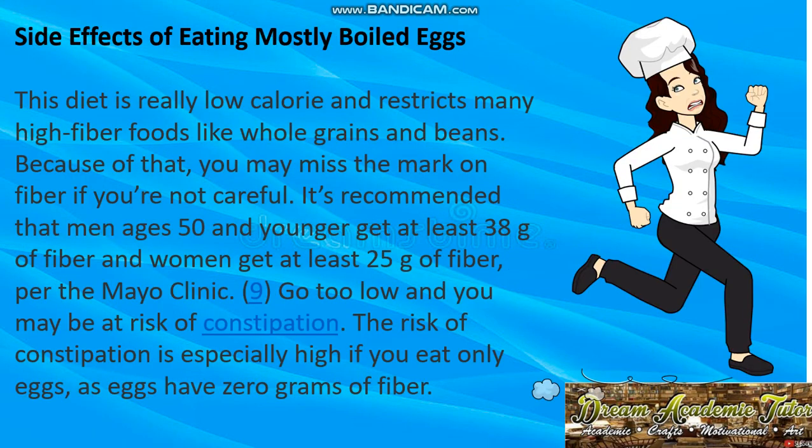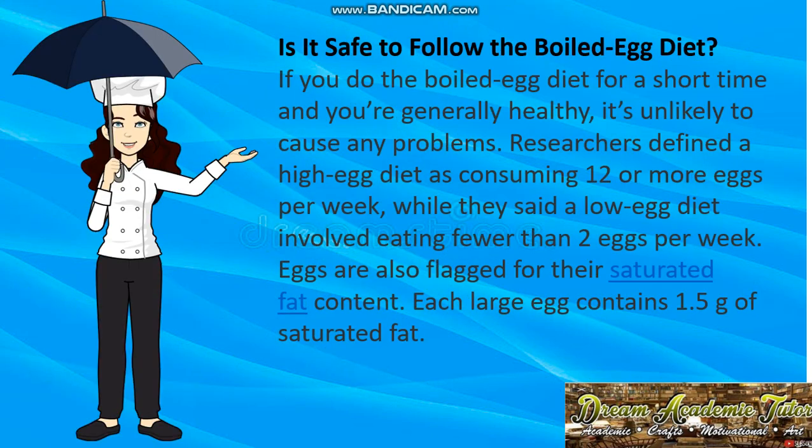Side effects of eating mostly boiled eggs: this diet is low calorie and restricts many high-fiber foods like whole grains and beans, so you may fall short on fiber. The Mayo Clinic recommends men 50 and younger get at least 38 grams of fiber daily, and women at least 25 grams. Going too low may put you at risk of constipation, especially since eggs contain zero grams of fiber.